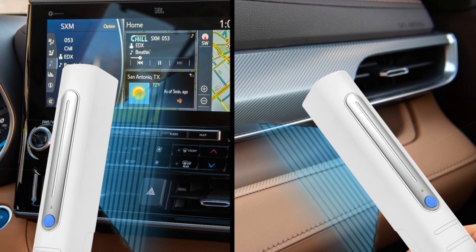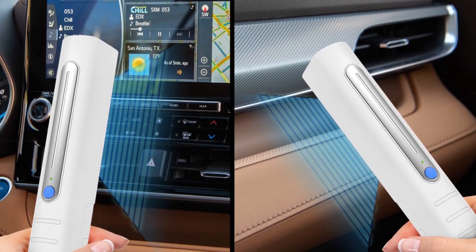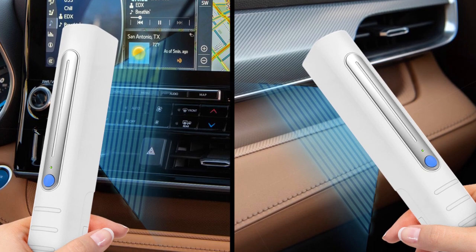It conveniently sterilizes mobile phones, cards, keys, and even the interior of your car. The US-made item ships directly from New Jersey.